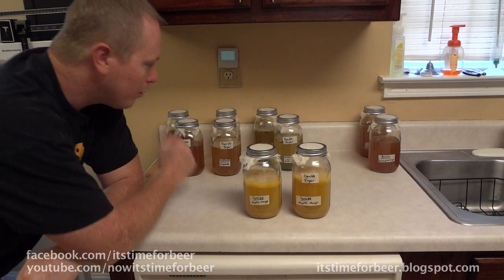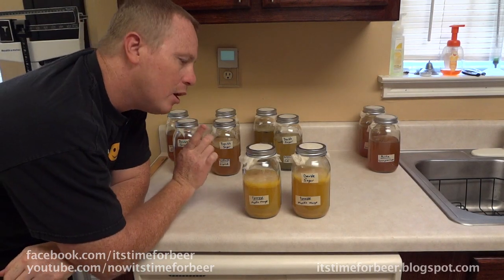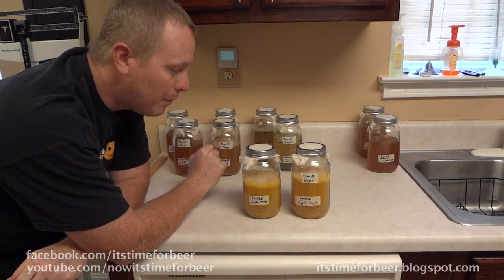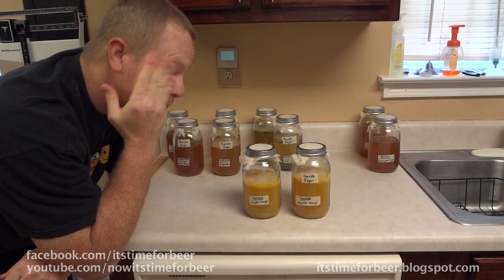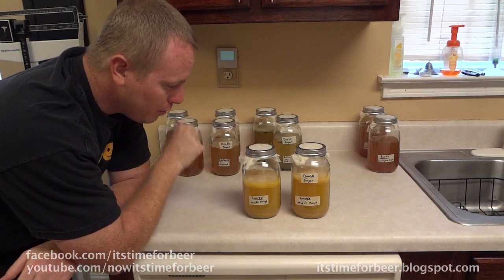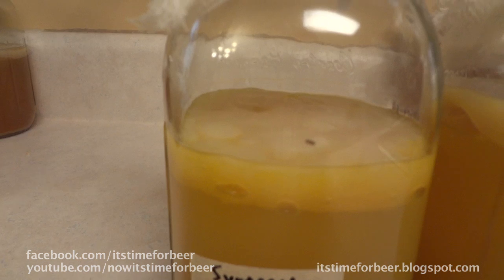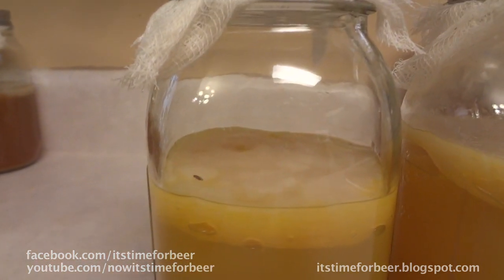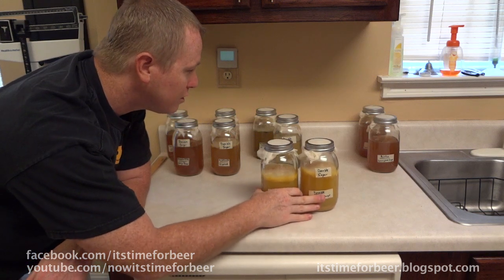For future purposes, I definitely will not be using this mesh. I'm going to put something over the top of it so nothing can get in. As much as I hate to say this, there are bugs that got in through the mesh — there are one or two little gnats flying around in here. Obviously I'm not going to use this for anything else because that's just disgusting.